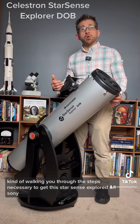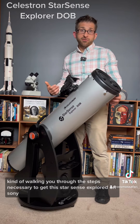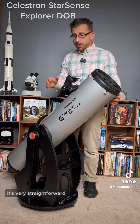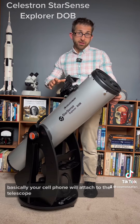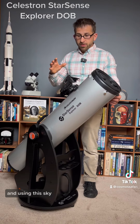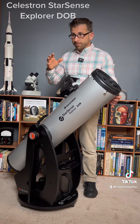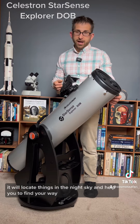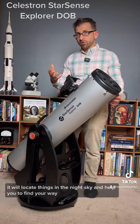Kind of walking you through the steps necessary to get this StarSense Explorer Dobsonian up and running — it's very straightforward. Basically, your cell phone will attach to the telescope, and using this sky-finding software, it will locate things in the night sky and help you find your way.